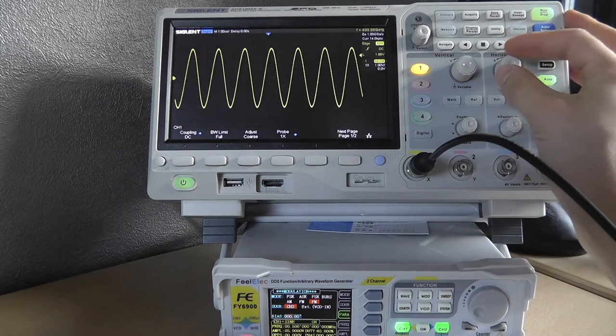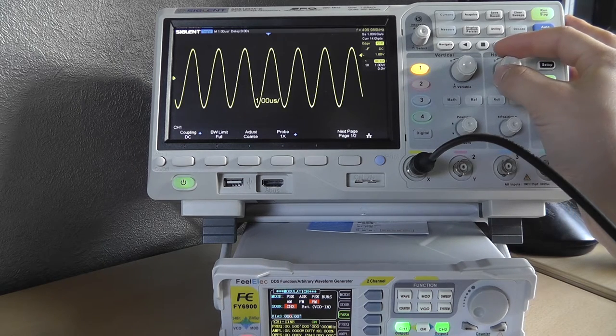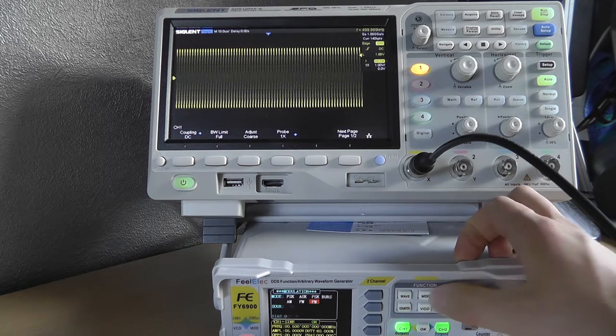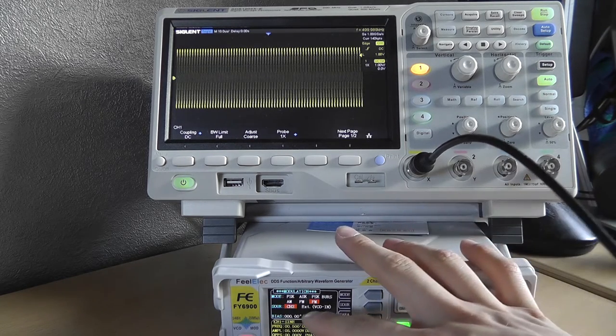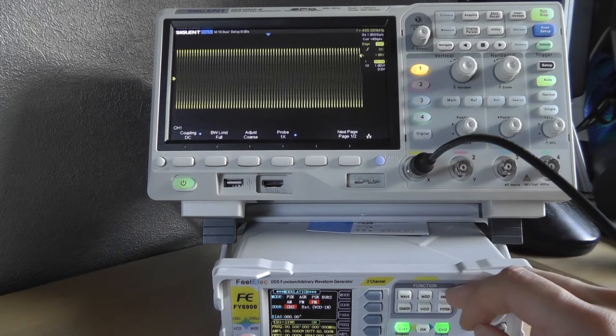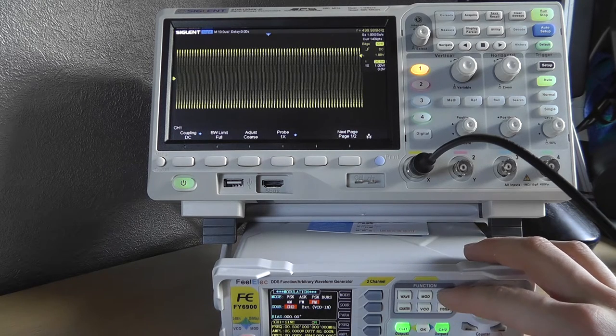You can also use a voltage-controlled oscillator input — I guess that's basically a frequency control input. That's it for the modulation section.